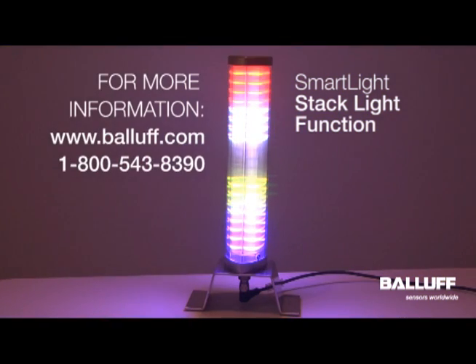For more information on the Balluf SmartLight, visit www.balluf.com.